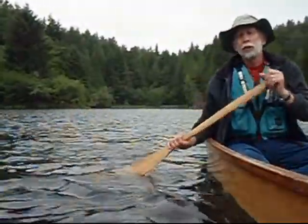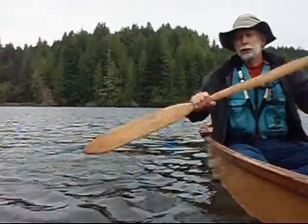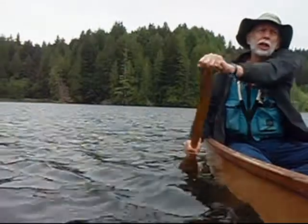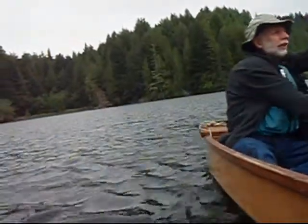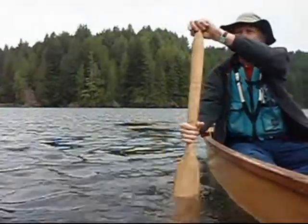Hi, I'm going to talk about how to make your canoe go in a straight line. There's a number of ways to do it. Of course, you can paddle on one side, and as the boat starts to turn, then you paddle on the other side. It's not particularly efficient.